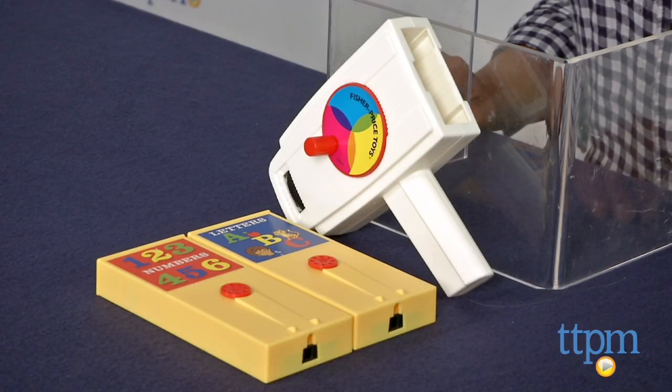The movie viewer is for ages 3 and above and made by BasicFun. For more information including where to buy and how much this costs, come find us at TTPM. And make sure to subscribe to our YouTube channel for the latest in toys.